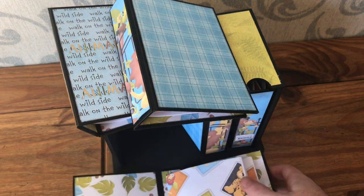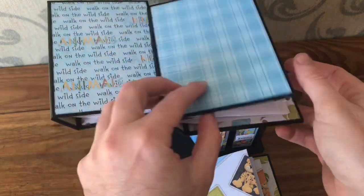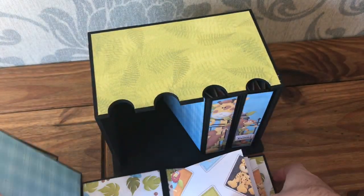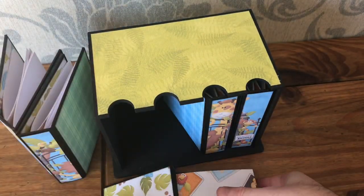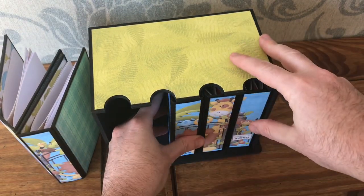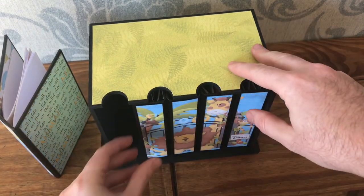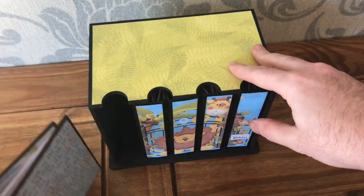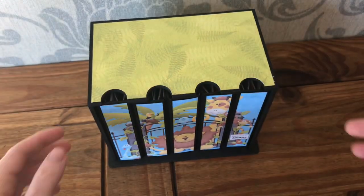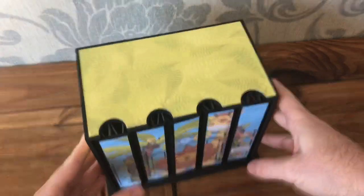I've just alternated the paper from words to plaid and back, but inside they're all the same. It's a nice little fun project, and the technique for putting signatures in can be done using any size albums or covers, so have a go! Have a look in the comments below and you'll find the tutorial on how to make one of these. Thanks for watching!